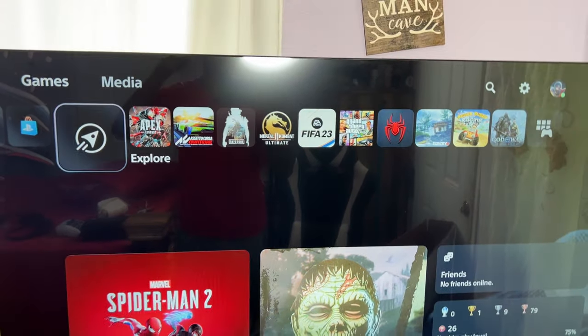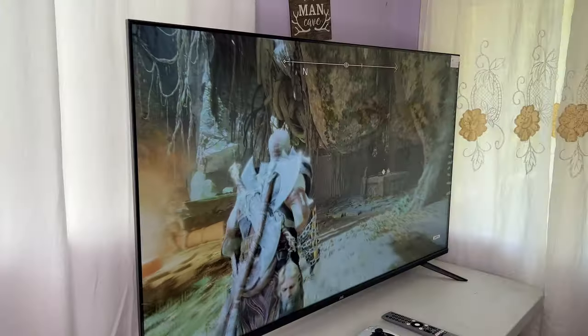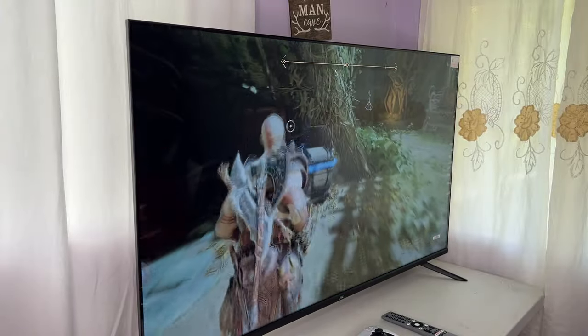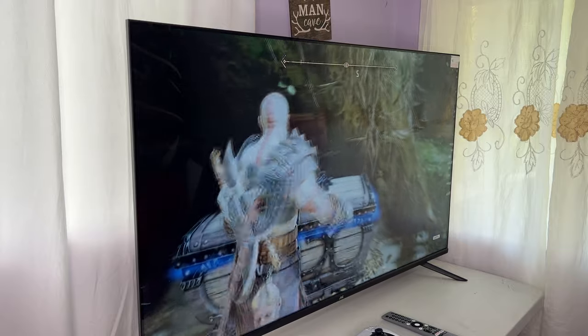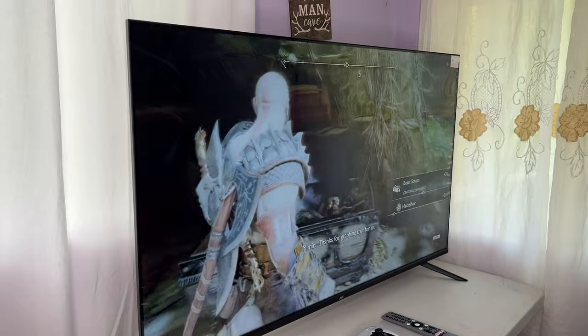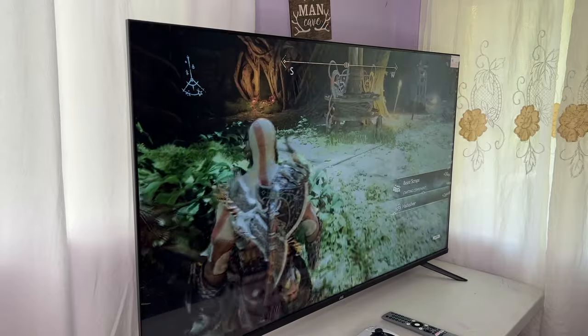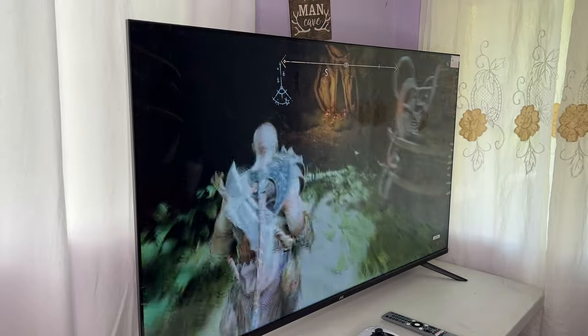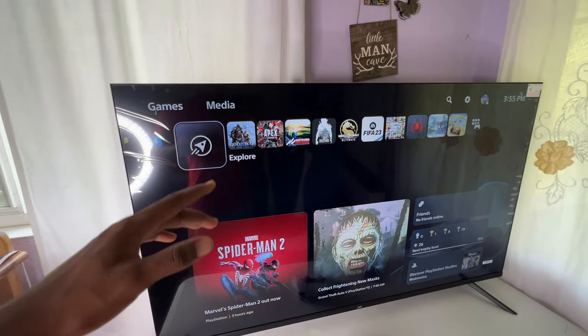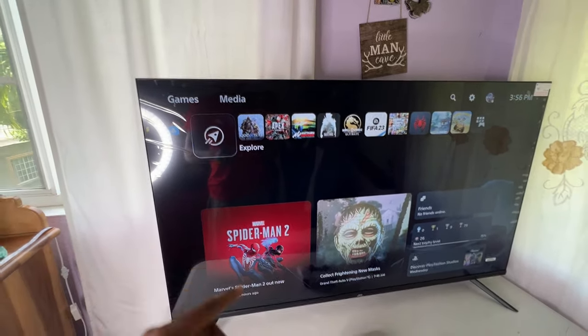One downside of this TV is gaming. The refresh rate is not really great because this is not a gaming TV. But the quality for playing video in 4K is really phenomenal. So this is my honest review of the JVC Google TV.